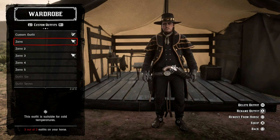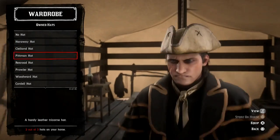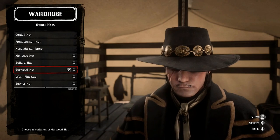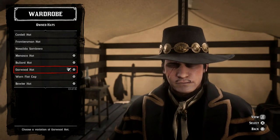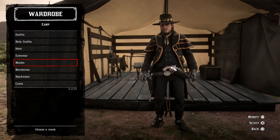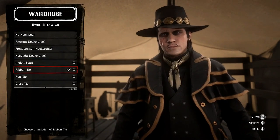Starting off with the first outfit: for the hat I'm using the Garwood hat — and for all the outfits I'm using the Garwood hat, so I don't need to show you this again. For neckwear, I'm using the ribbon tie in gold.